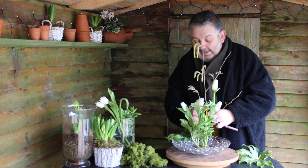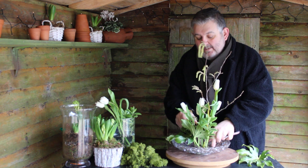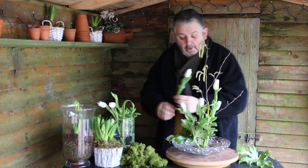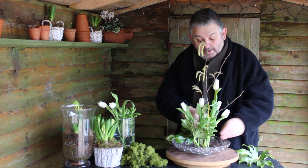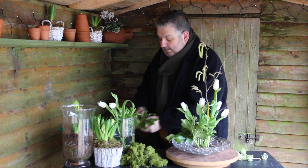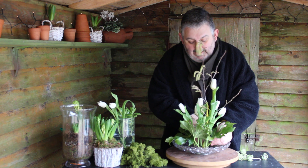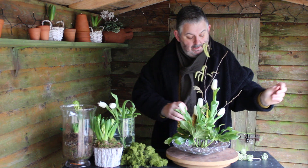Adding in another little bit of texture — and that's the key for making any design: get in as many textures as you possibly can within your work. We're filling up the pin holder nicely. Maybe one more leaf? Let's go for it. Popping that leaf in and making sure that we're keeping things nice and balanced.